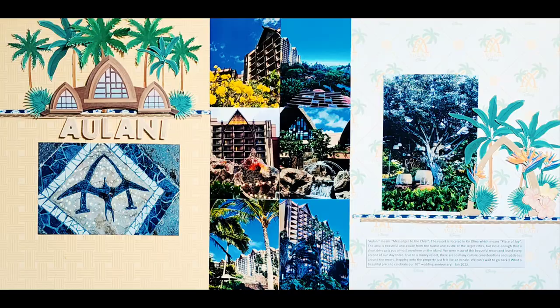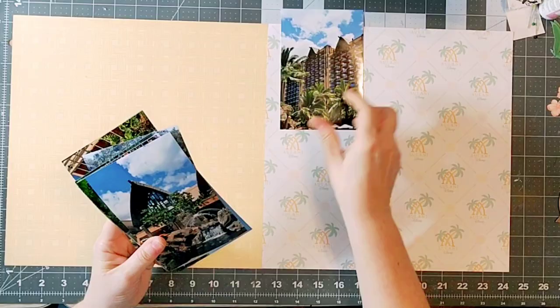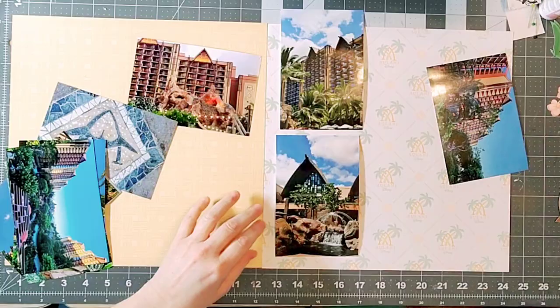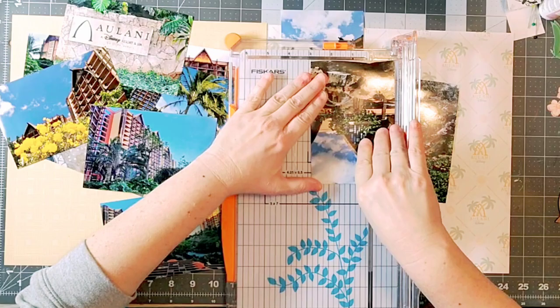Hello everyone and welcome back to my channel. Today I am working with this awesome digital kit from Kelly Bell Designs called 'Checking into Alani,' and I am also utilizing a sketch that I created for 30 Days of Sketches with Christie's Beautiful Life. Today I am showing you how to stretch a sketch.